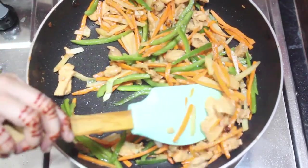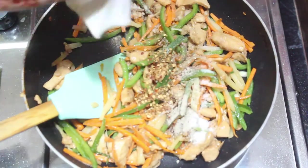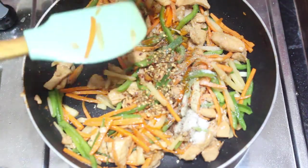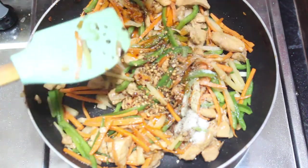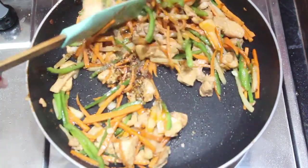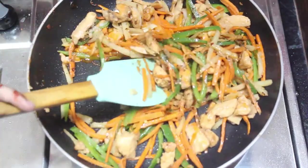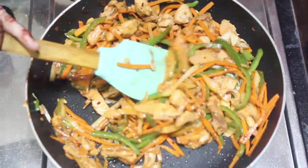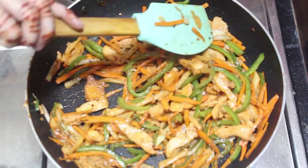We will add chicken and vegetables. Now we will add a little chili sauce. I have added the chili sauce. I like it spicy — if you don't like it, you can skip it.